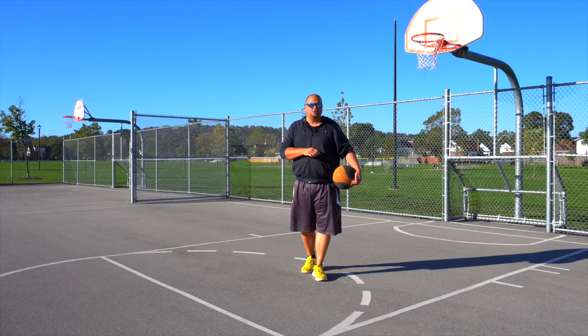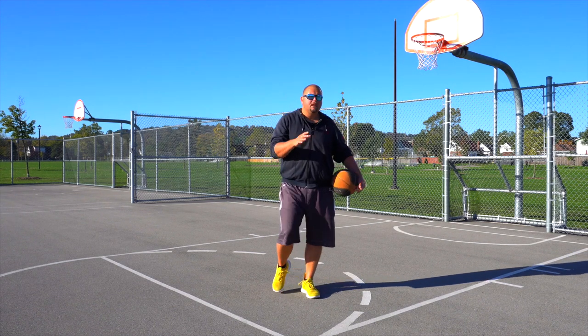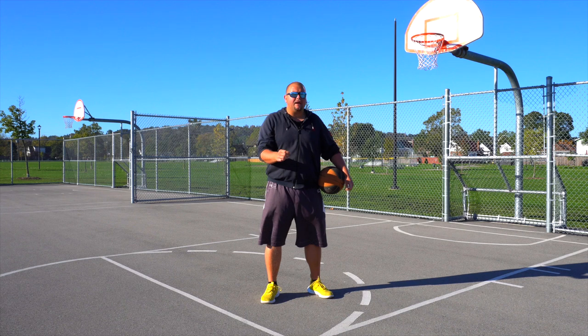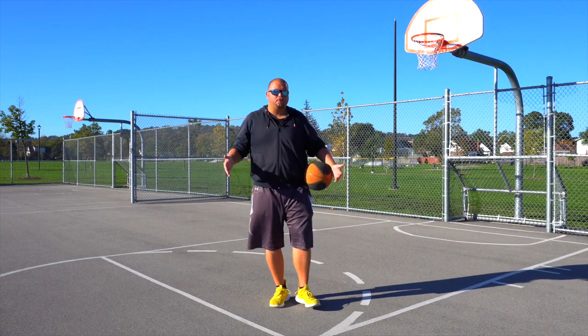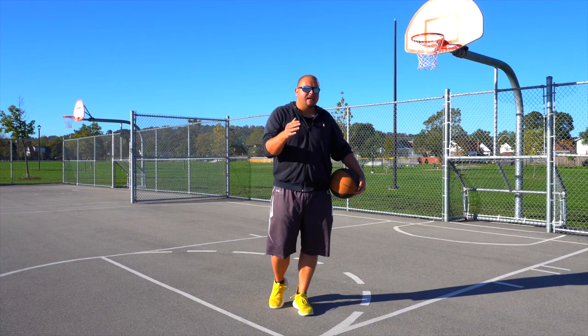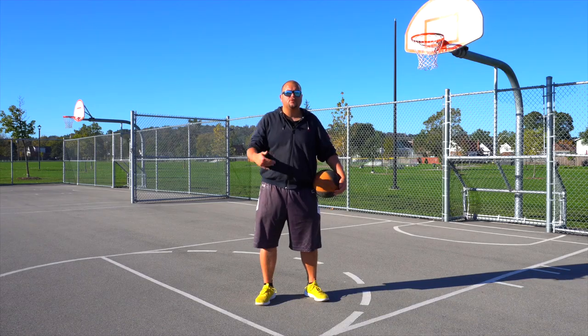If you want me to analyze your basketball shooting form, make sure to go check out the link down in the description below. I'm going to break it down, give you some tips and tricks on how you can hack your shooting form into becoming amazing, and also some workouts and drills you can use to improve your shooting form.